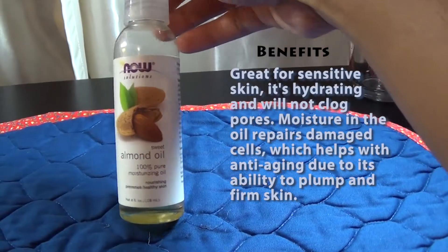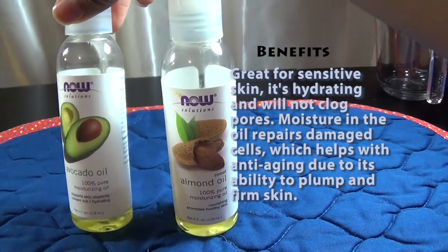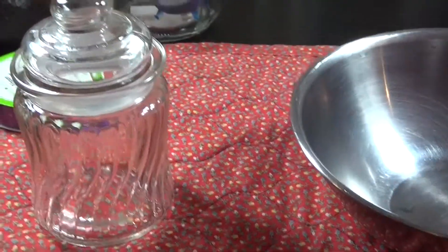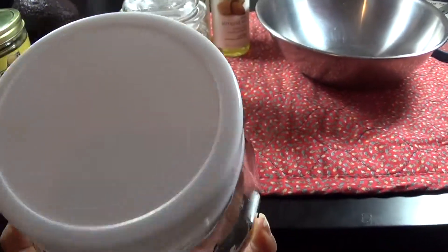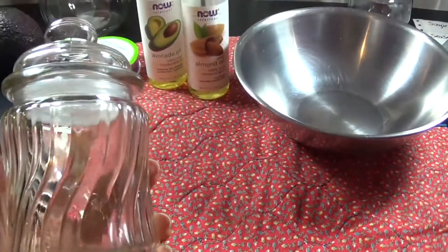You'll then need sweet almond oil. You can also use avocado oil or any oil of your preference. Now you're going to need a jar to store your scrub in — I bought this one for a dollar. You can also use a recycled jar, and if you want to make a larger amount for the body, you can use a larger jar. I prefer the smaller ones. And if you'd like, you can decorate your jar with some ribbon.